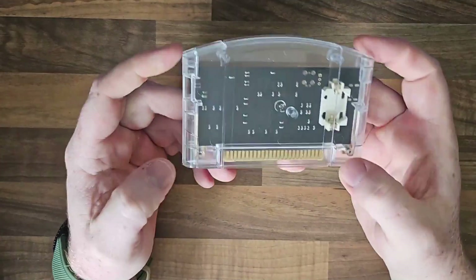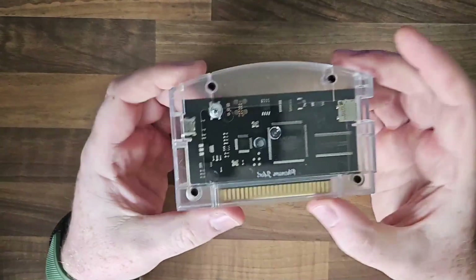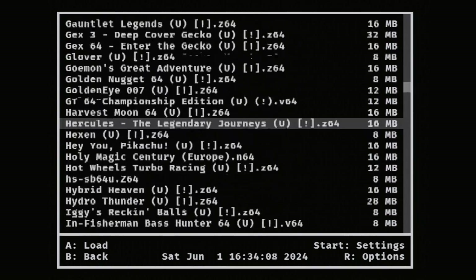This is the SummerCart 64. This is a completely open source N64 flash cart along the same lines as the EverDrive, but it is a whole lot cheaper. Let's have a wee look.